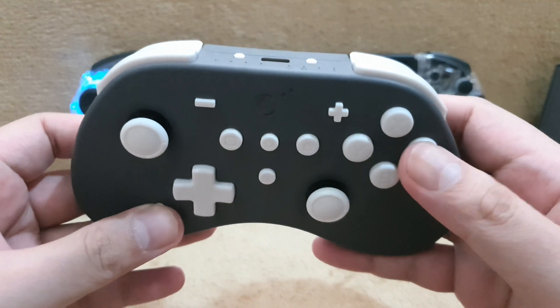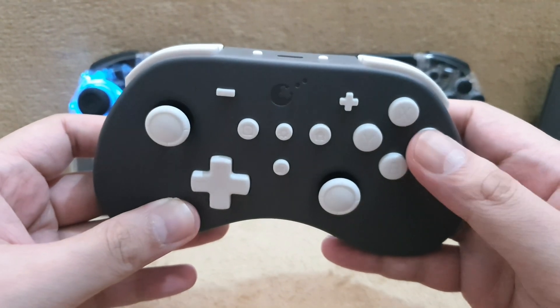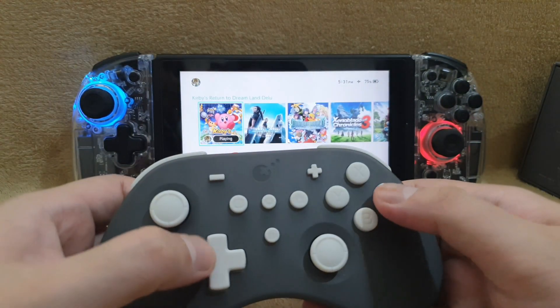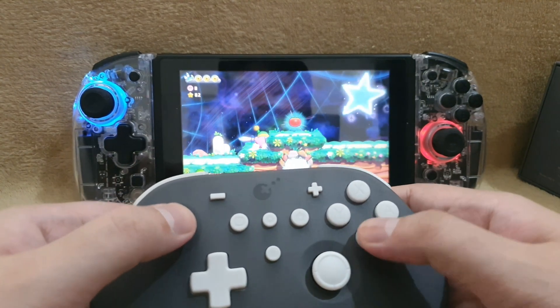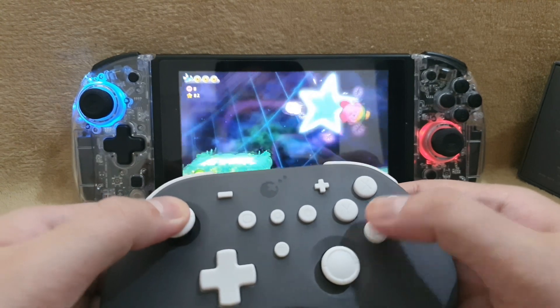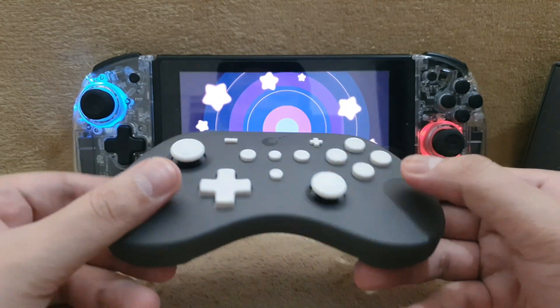The rumble sound is really disturbing — it's awful. You can adjust the rumble intensity of this controller, which is really nice, but it's still the same. It's not gonna be as premium as the HD rumble of the original Nintendo Pro Controller.